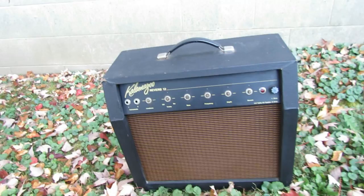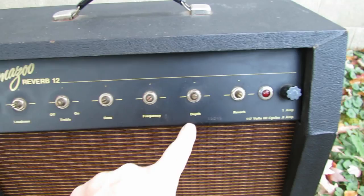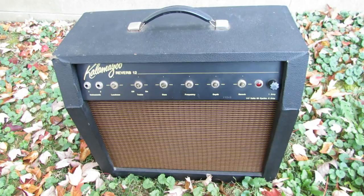On the front we have a couple of instrument inputs. We have loudness, treble with an on/off switch on the treble, bass, frequency, depth, and reverb. You can see there are no knobs on here at the moment. We have replaced grill cloth. This is something that a customer brought me and we're going to take a look at and go through completely.